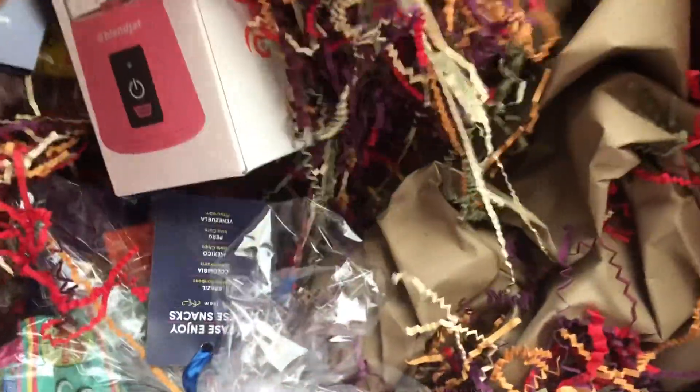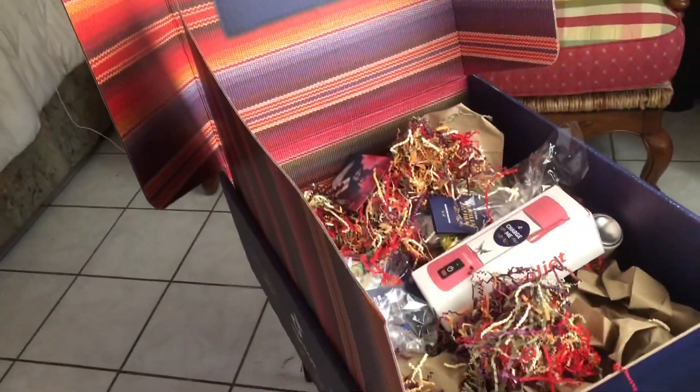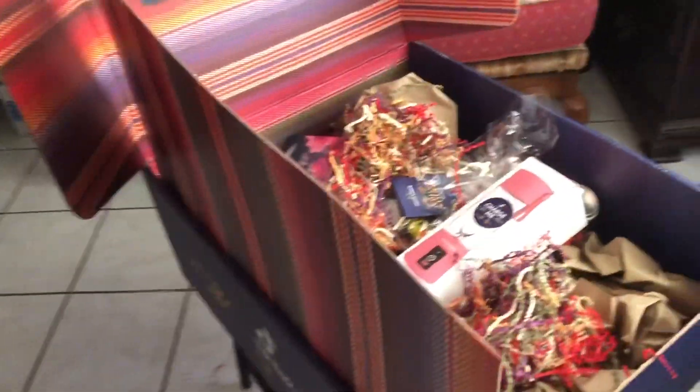Wow, TikTok — this has been the best gift ever. I did not expect anything like this. Just wow. Thank you for all of these goodies — I'm obsessed. I can't believe you guys would send me all of these things. I feel so honored. Thank you so much TikTok for all of this stuff!